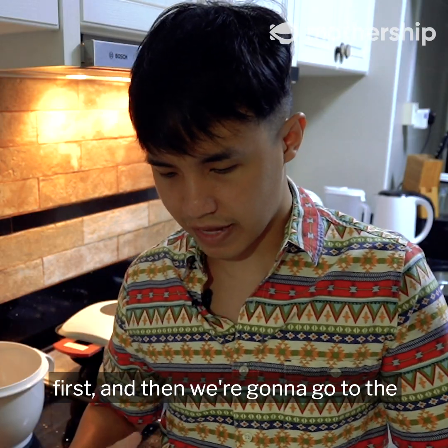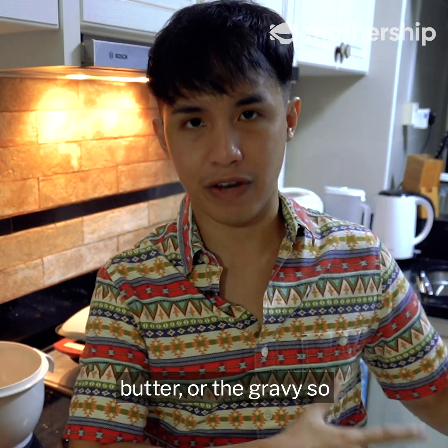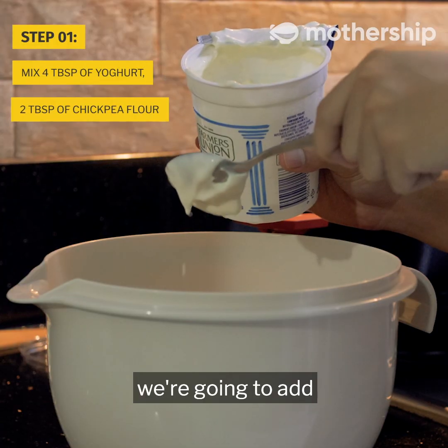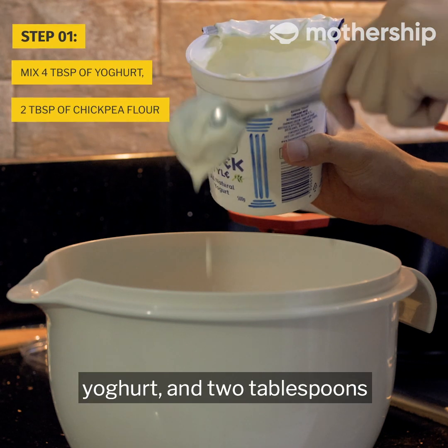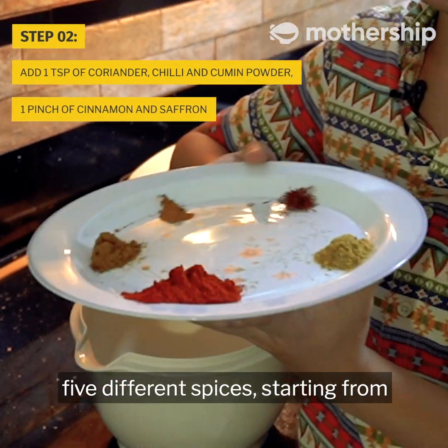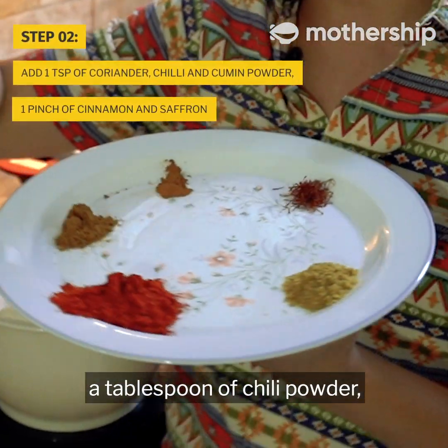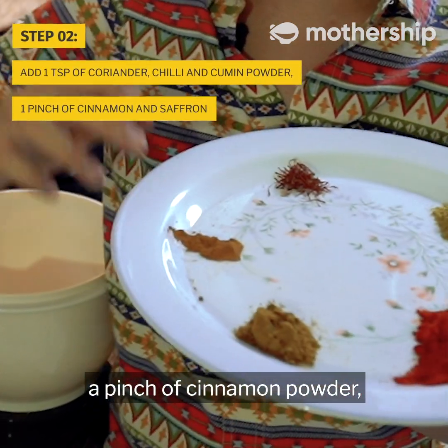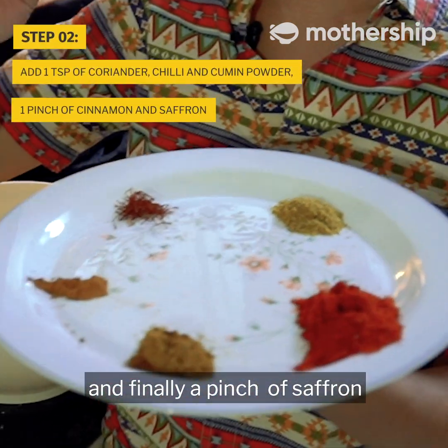We're going to start with the chicken first and then go to the butter or the gravy. We're going to need a mixing bowl. Into the mixing bowl, add four tablespoons of yogurt and two tablespoons of chickpea flour. We're going to add in five different spices: a tablespoon of coriander powder, a tablespoon of chili powder, a tablespoon of cumin powder, a pinch of cinnamon powder, and finally a pinch of saffron.